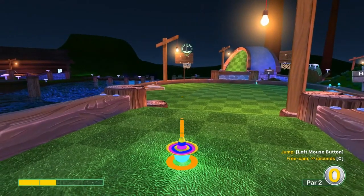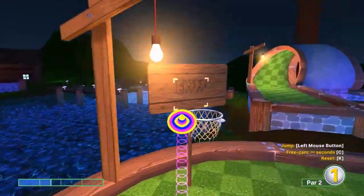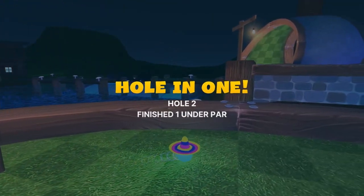Number two: go at the left edge of the basket at one and a half speed again. Jump before the basket for a bank hole-in-one.